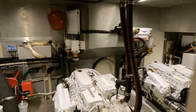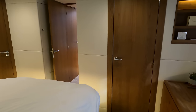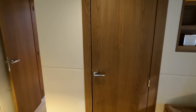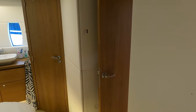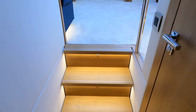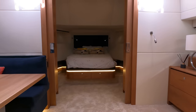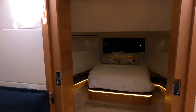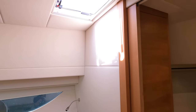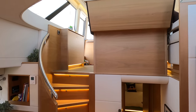Now that we have finished in the engine room, let us head back up to the cockpit. Let's talk about her range. When motoring at her displacement speed of around 8 knots, then depending on load and external factors such as weight, wave height and the speed and current of the tide, the owner of a Steeler 59S can expect a range of around 1,700 nautical miles.